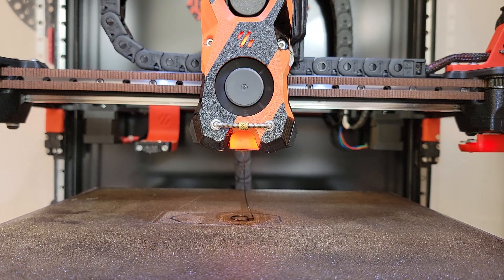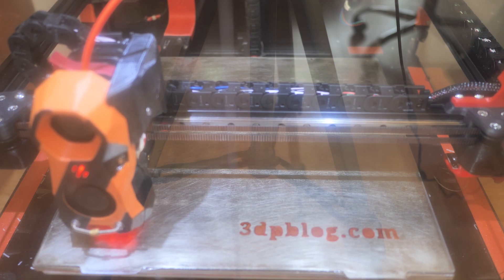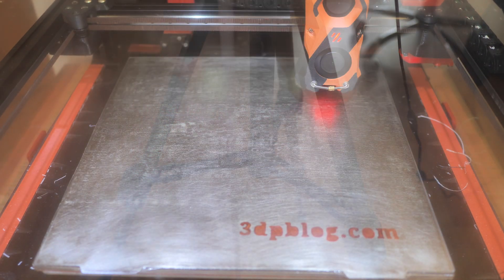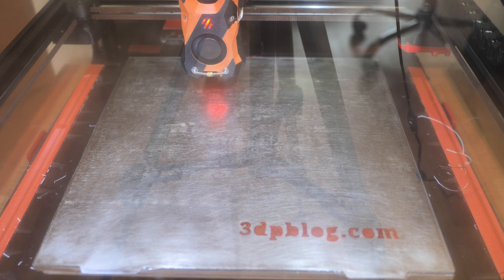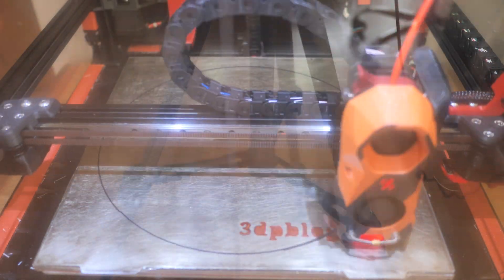I had a project of printing 25 huge parts, 380g each, at 100% infill with a 0.4mm layer height. Initially I thought my 3D printer with the high-flow Dragon hotend would be the workhorse for this project.